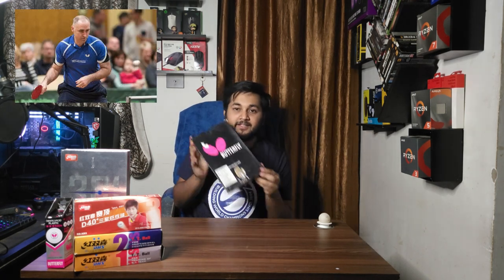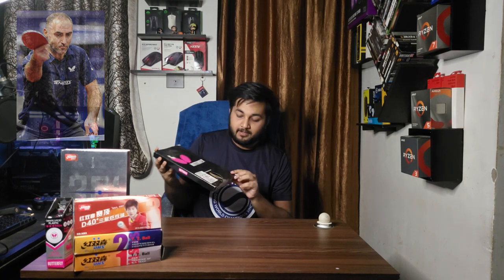Welcome to the new video in which we are going to talk about the Butterfly Peter Gobel. Peter Gobel was a Czech Republic player and a legend of table tennis. He used to play with this blade, which is the Butterfly Peter Gobel.